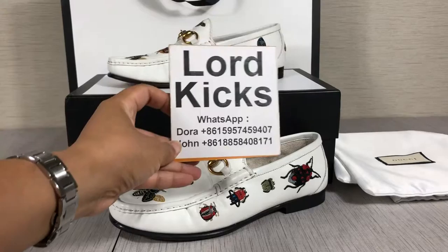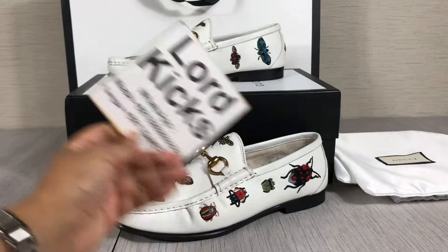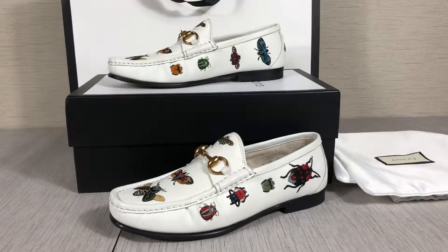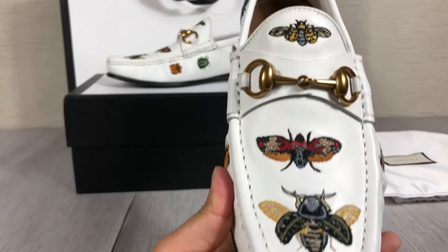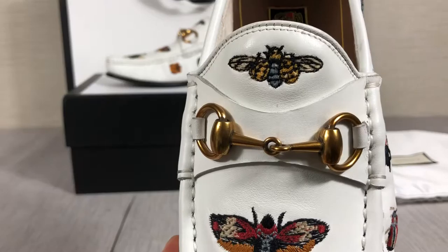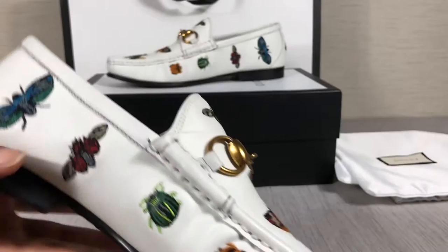Hello guys, this is Dola. Today I want to do a review of this white Gucci loafer — a very beautiful loafer embossed with different insects. Very nice, right? And on the side...